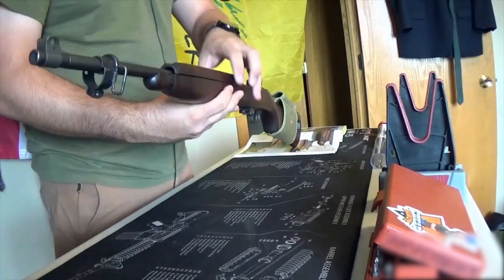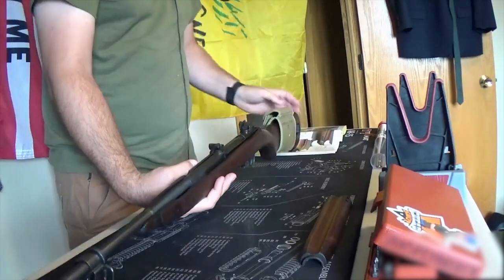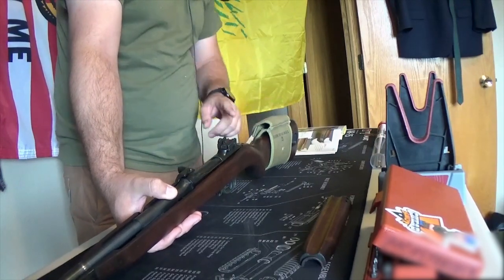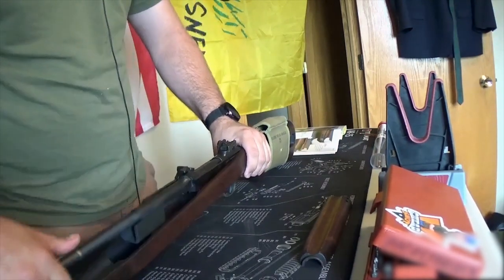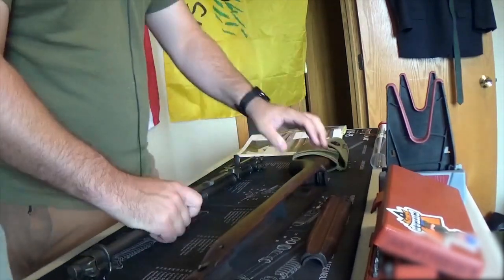Once the barrel band has been removed, we can remove our top hand guard. We can remove this screw back here if we want — we don't necessarily need to — but we can just pull the firearm out and we've separated it from our stock.